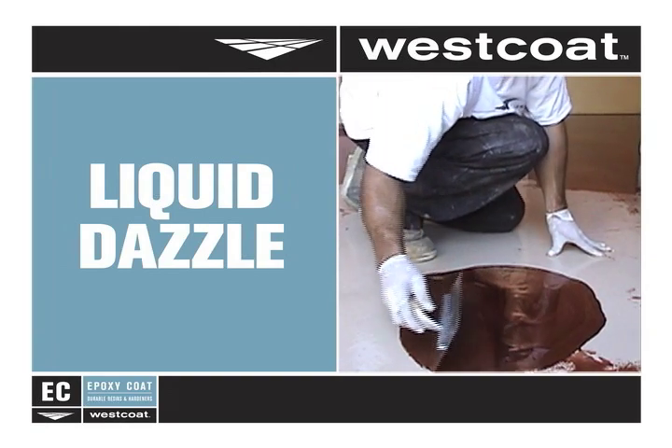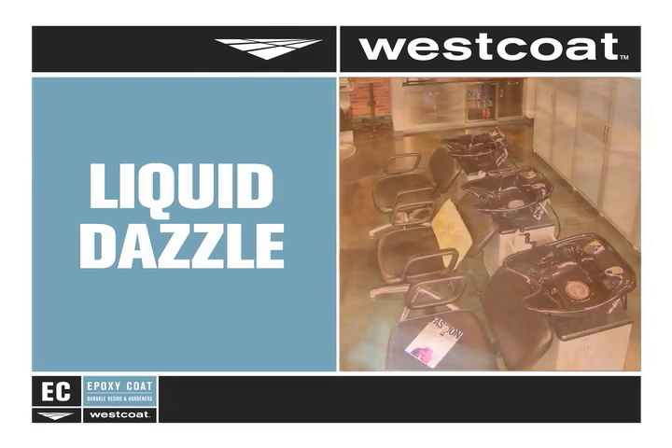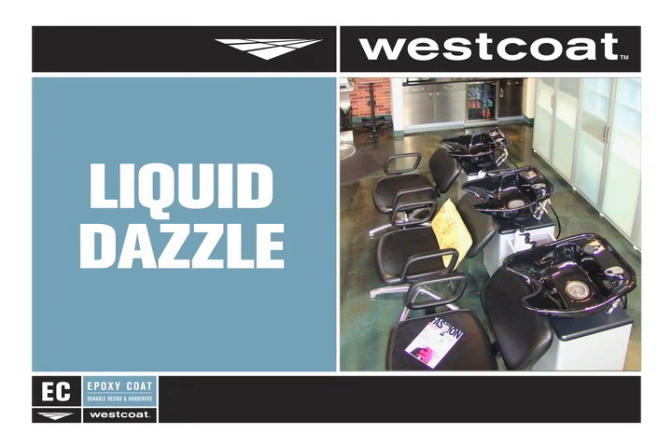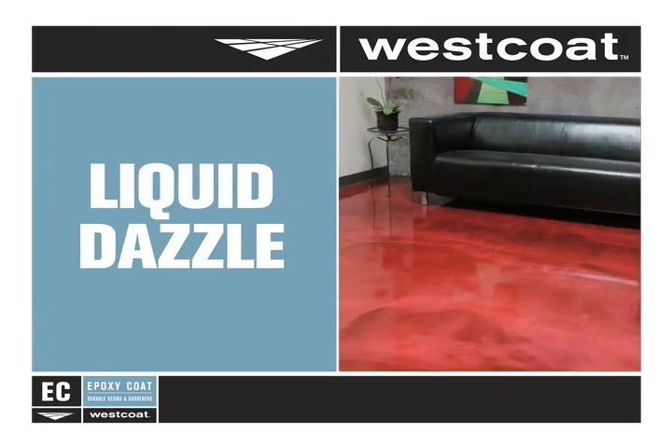Liquid Dazzle is designed to be used when a truly unique floor coating is desired, such as in hotels, casinos, showrooms, salons, restaurants, and even in the home. Here's how it is installed.